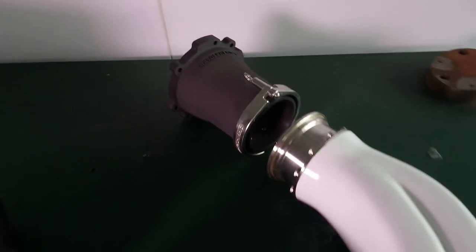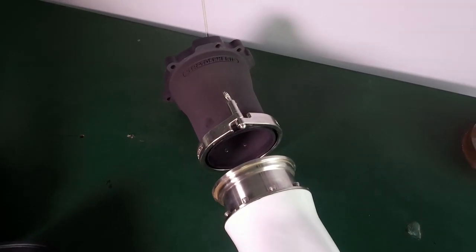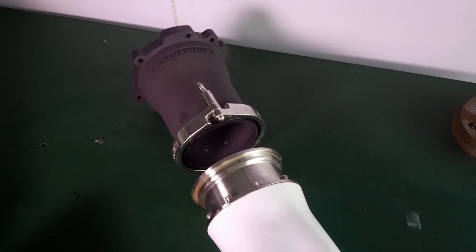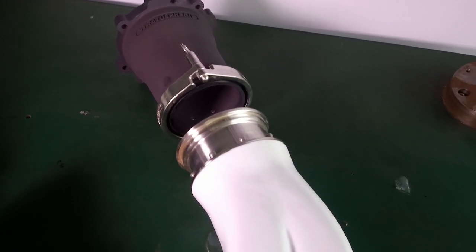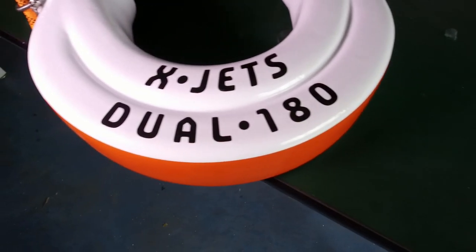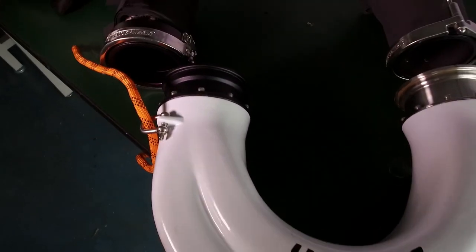Over here we have the jet ski connection. This is the Venturi that replaces the stock Venturi on the jet ski. The clamp allows for a one minute changeover between the flight system or an optional steering nozzle. Machine 316 stainless steel fittings on a dual chambered U-pipe direct the water flow around to the front of the ski.